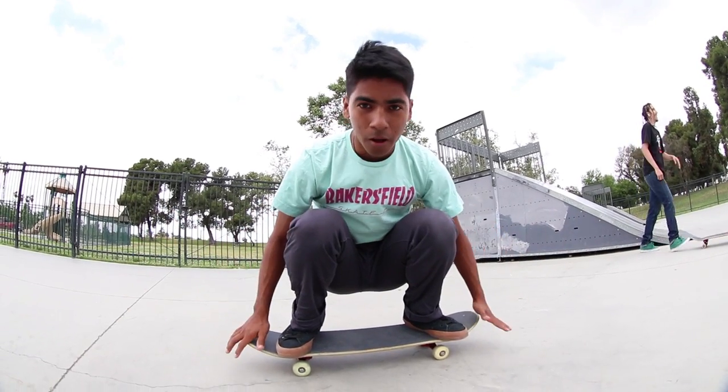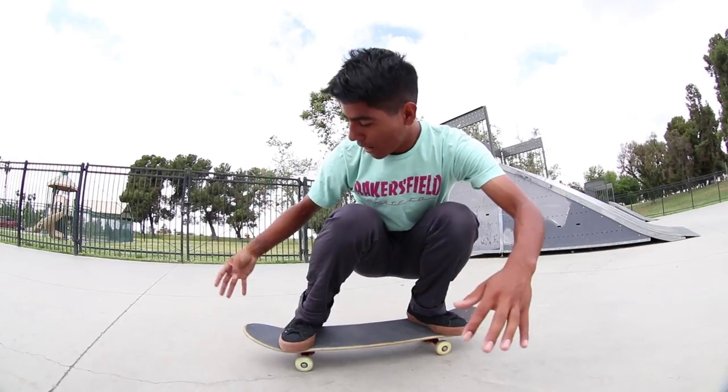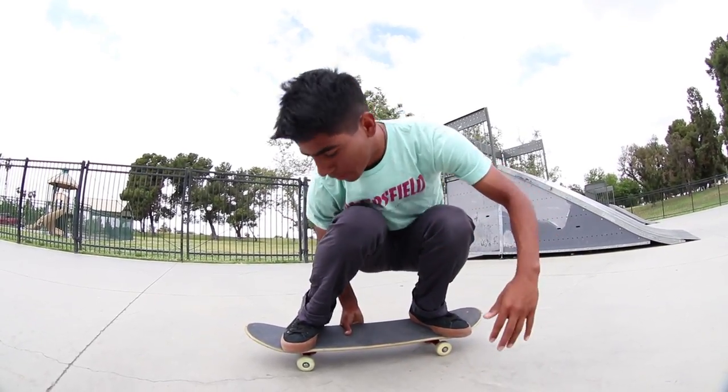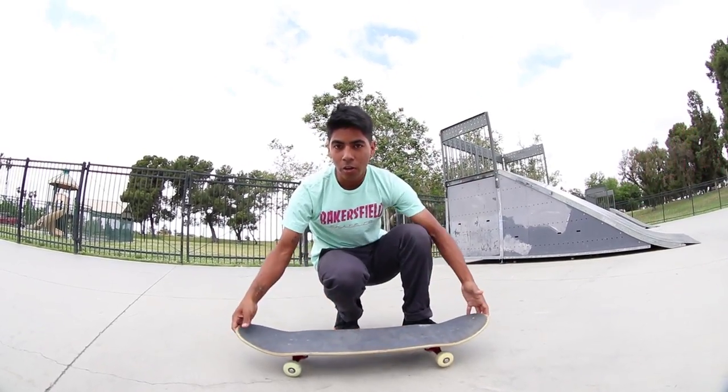That was it — early grab cannonball. And then there's the other one: early grab with a melon. This one's behind your hand, like right here, you just lift it up the same way. And that's it. That's how you early grab and early grab cannonball.